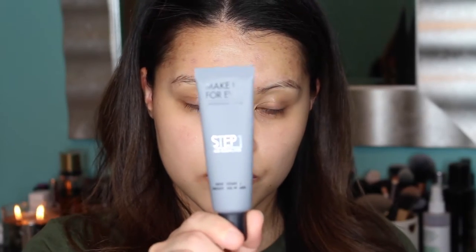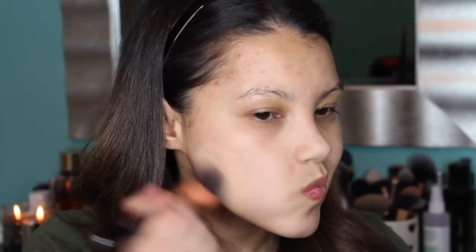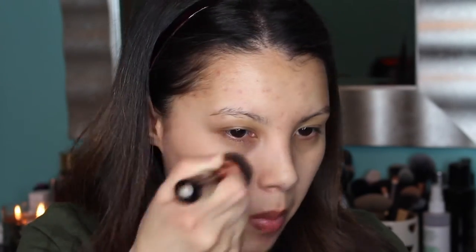To begin, I'm going to start by priming my face and I'm using the Makeup Forever Step One Skin Equalizer. This is their smoothing primer and I'm just using my fingers to dab that onto my skin. Next for foundation, I'm going to be using the L'Oreal True Match Lumi Cushion Foundation in shade W3, buffing that onto my skin using my Sigma F80 flat top kabuki brush, dabbing it and then using small circular motions to work it in.